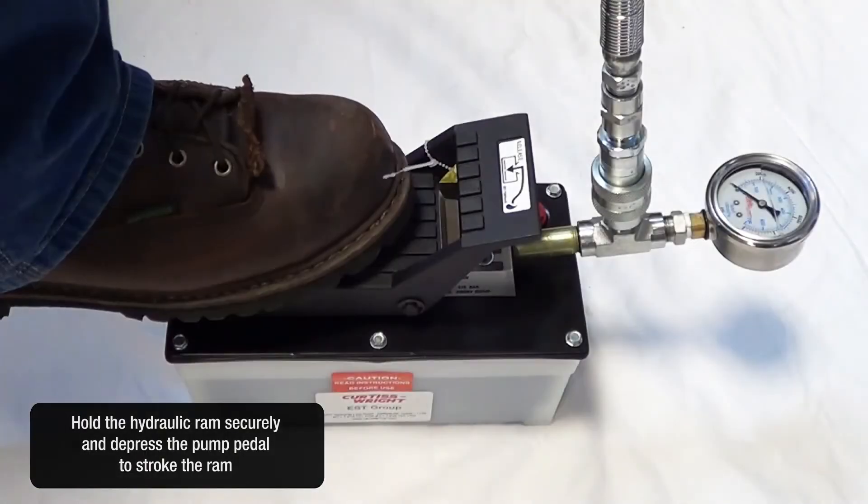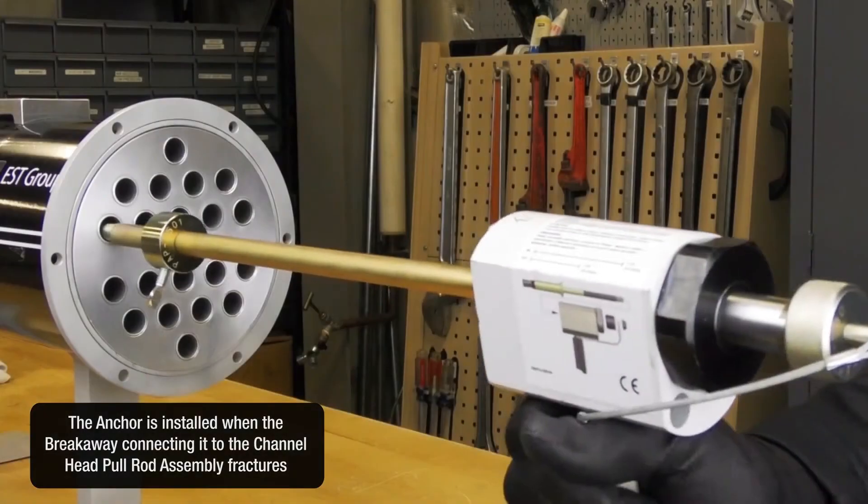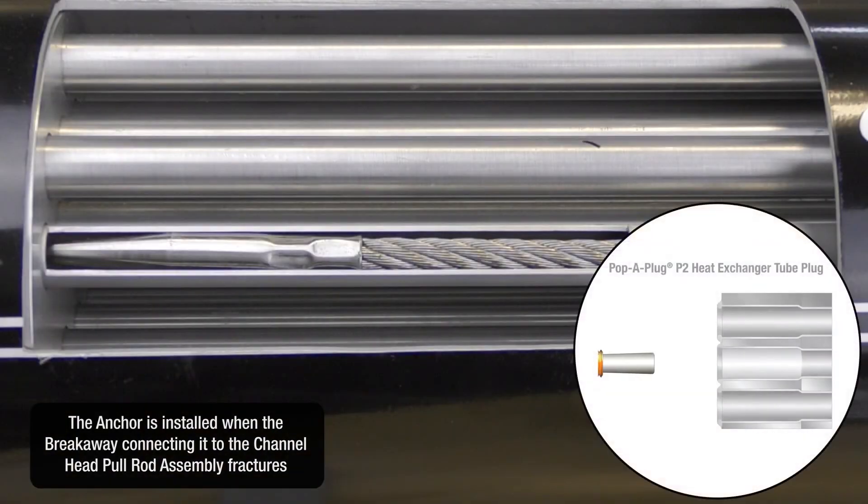Hold the hydraulic ram securely and depress the pump pedal to stroke the ram. The anchor is installed when the breakaway connecting it to the channel head pull rod assembly fractures.